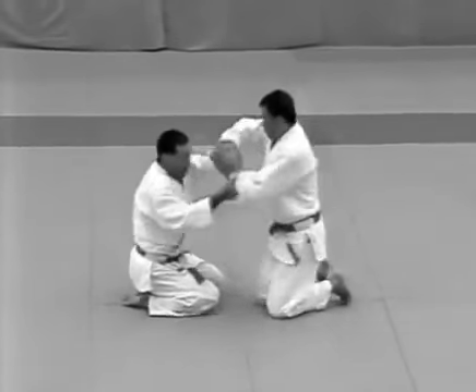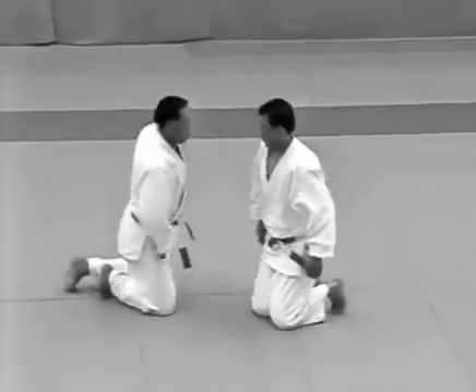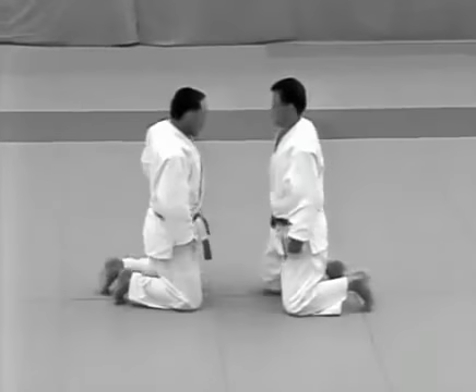The uke attempts to grab the tori's wrists. The tori kicks the uke in the solar plexus with the ball of his right foot and restrains the uke with udehishigi wakigatame.